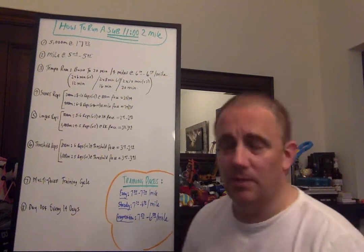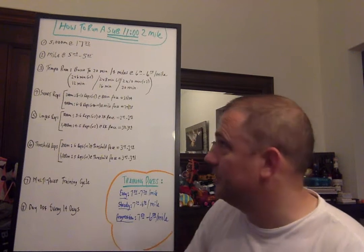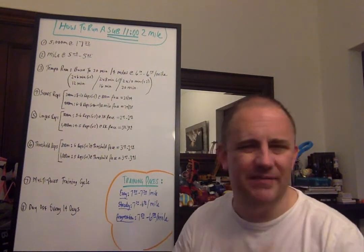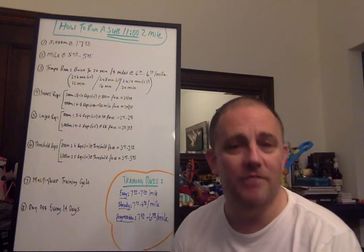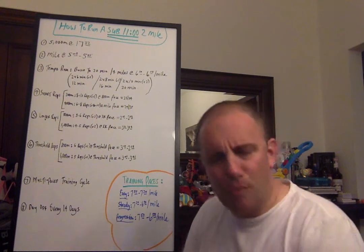How do you know you're ready to run a sub-11 minute two-mile? What are the things to look for or train towards? Number one, from a strength standpoint, your 5K should be around 17:32 to 17:30 ballpark. Your mile should be around 5:04 to 5:05.